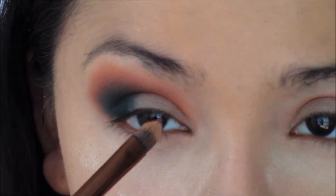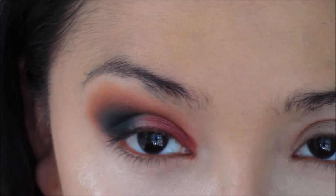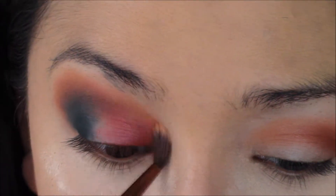Then I'll take Venetian Red and press that in the inner corner of my eye — I'm kind of doing a Halo Eye. Then, of course, I'll take Burnt Orange with that detail brush and just blend the edges.